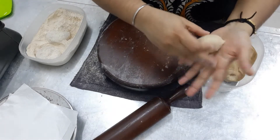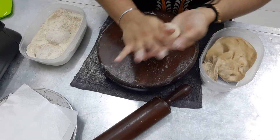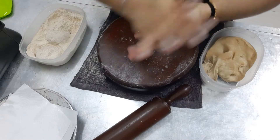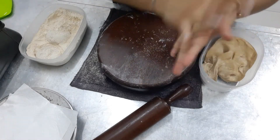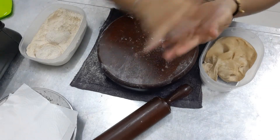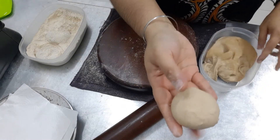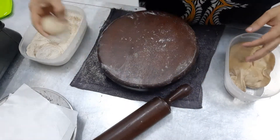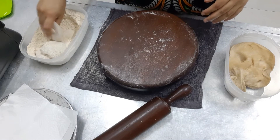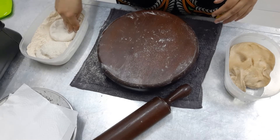Can you see? You can add water. Roll like that, make it round. It's sticking now, so I'll put flour here. I'll press while putting flour, just press it like this.